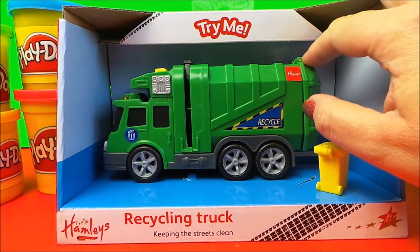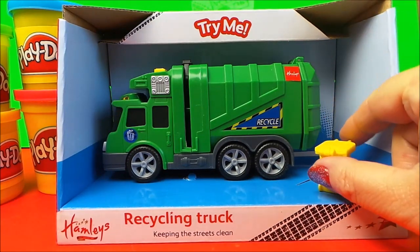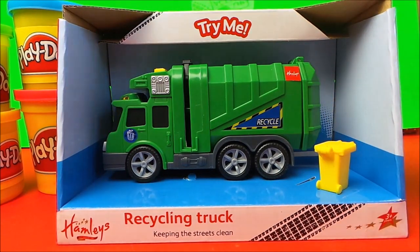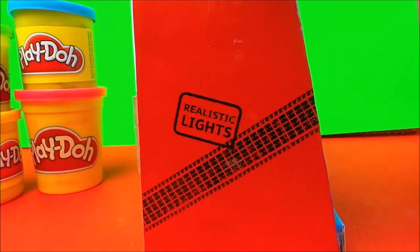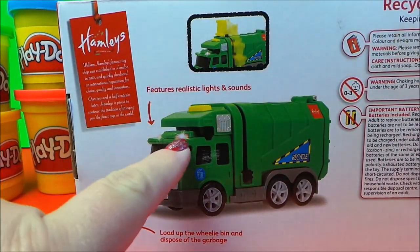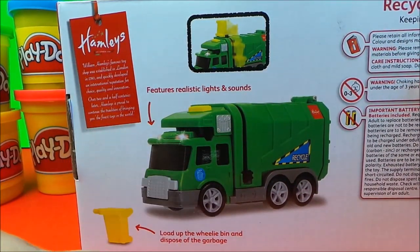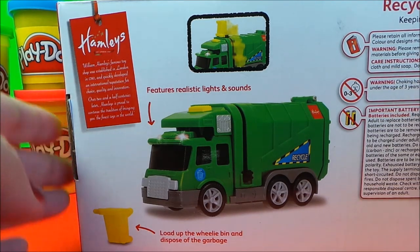Here it is, and we have a little dustbin here. I'll just spin it around so that you can see it from the side. It has realistic lights and sounds, and you can load up the wheelie bin and dispose of the garbage.